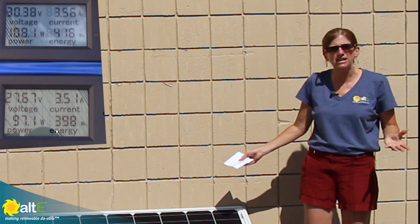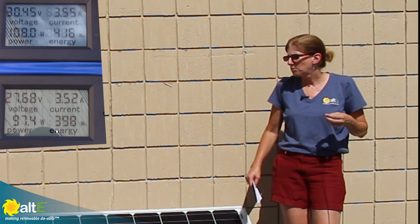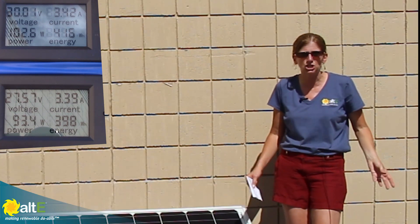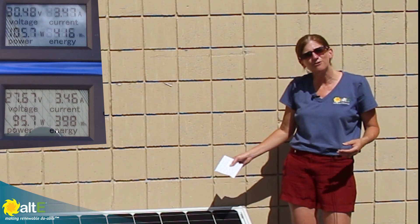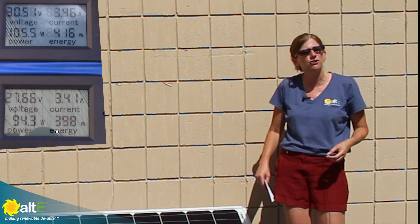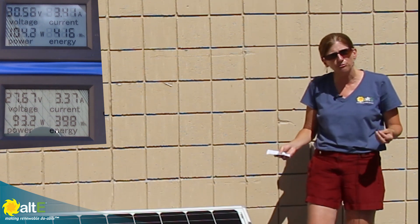A 60 cell panel — the reason you see so many of them out there is these were designed for grid tie. They don't really care about having a high enough voltage to charge a battery. They're not going to be charging a battery. They're made for connecting directly to a grid tie inverter and powering your house through the grid tie inverter, not through the battery bank.